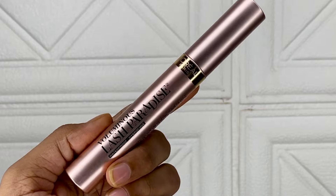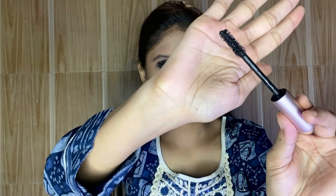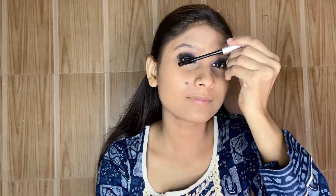Next, I am using this mascara from the brand Laurels — it is their Lash Paradise Mascara. You can see the wand is very sleek and it provides very good volume. I apply it properly on both eyes.